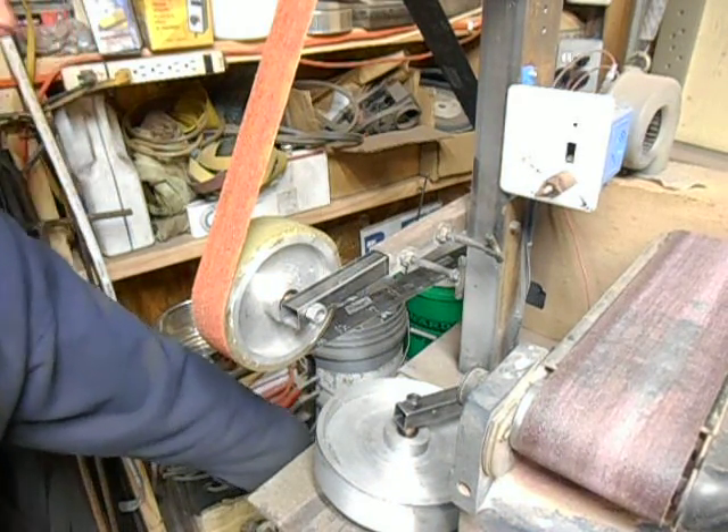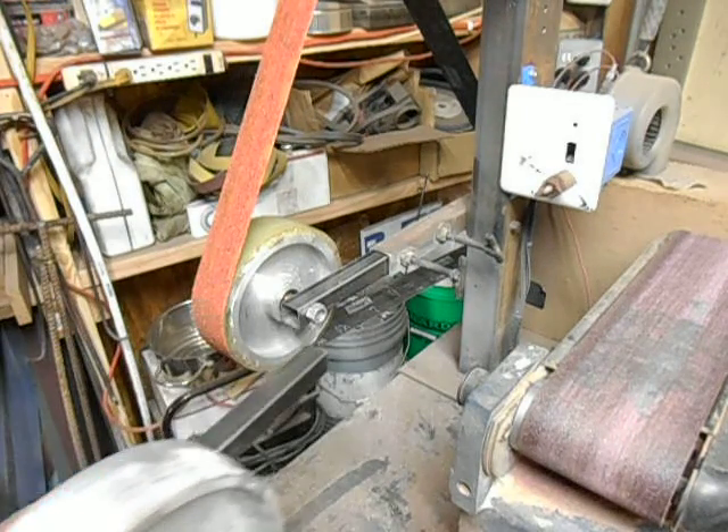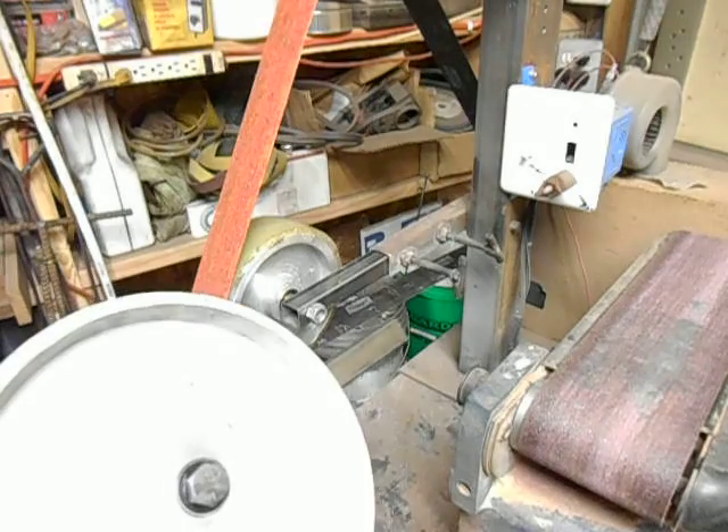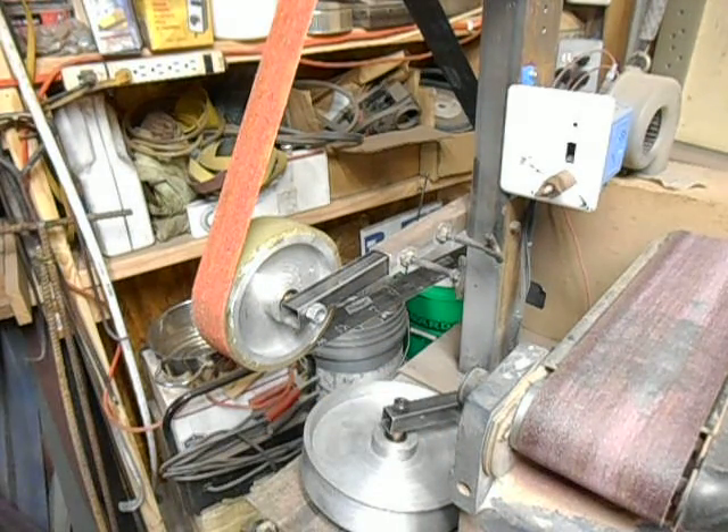Anyway, that's an update on the grinder with the new contact wheels. I believe this one's a six inch and this one's a nine inch. They've got bearings installed, so they're getting put into service on the whole grinder. Hope you enjoyed it and we'll see you next time.